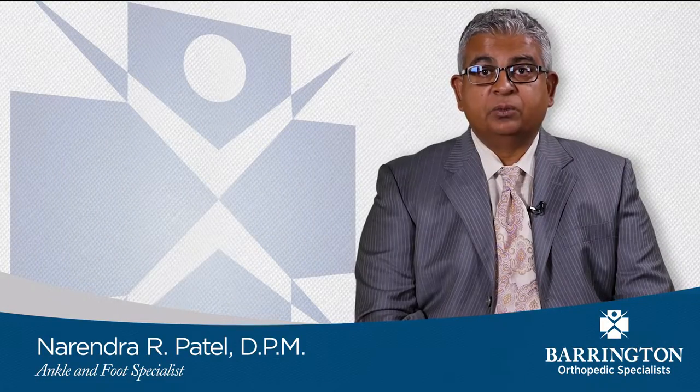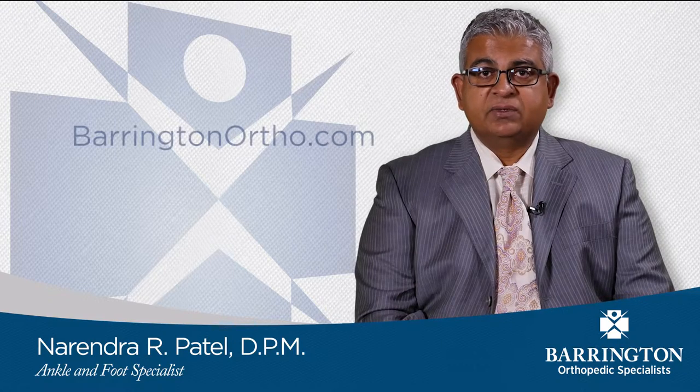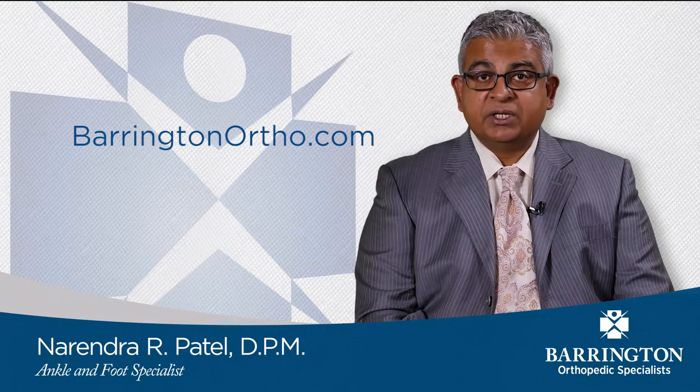To learn more about foot and ankle reconstructive surgery, please visit our website. Thank you for choosing Barrington Orthopedic Specialists, where we specialize in you.